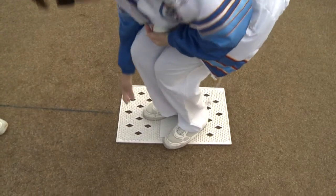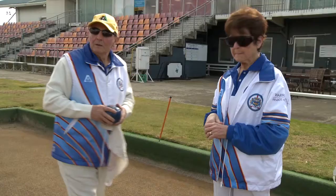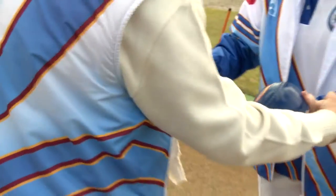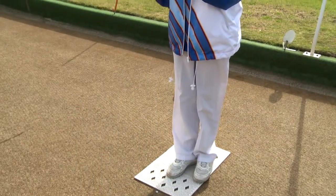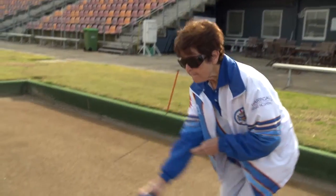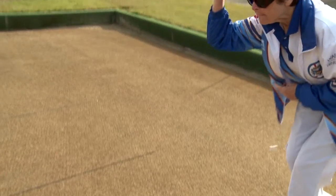Give the bowler a bowl to feel, explaining the bias and how they can tell which is the bias side — by stickers or rings on the bowl. Forehand delivery is demonstrated. Like a sighted bowler, the delivery position may vary from fully upright to a crouching position. Explain the difference of the two and mention that over time, you will as a team decide which is best for them.